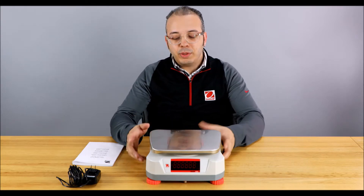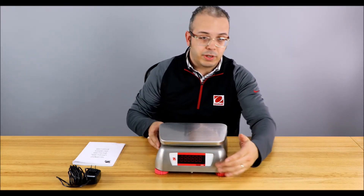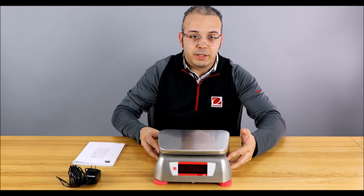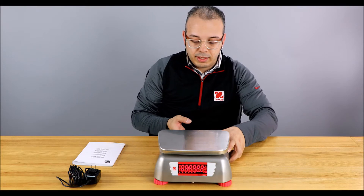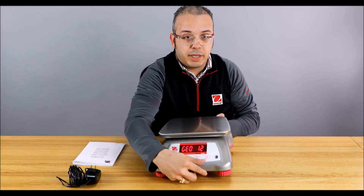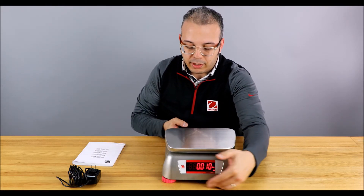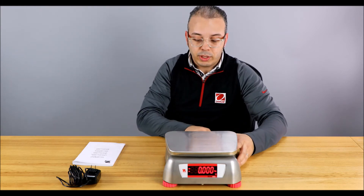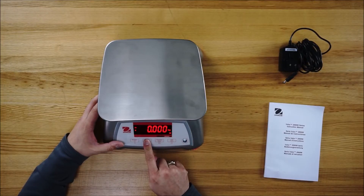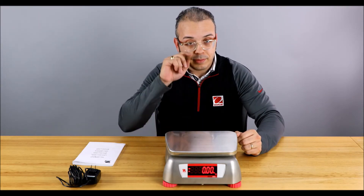That was pretty easy, but what's even easier is the Valor 2000 Washdown. What's cool about it is it looks very different — it's all stainless steel — but you still have the dual display, the knife-proof overlay, the lead-acid battery, and the LFT lock switch. But instead of going through all those steps to switch units, you just hold down the units button and the scale cycles right to pounds. That easily.